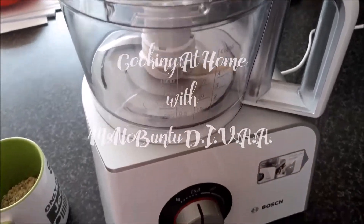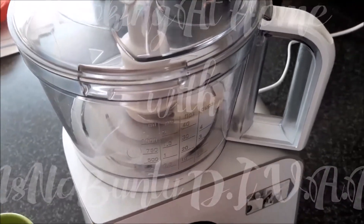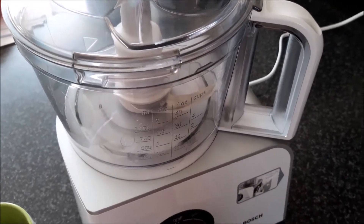Hey everyone! Today I want to bring you in on my breakfast. I am making oat pancakes. Here are the ingredients we'll be using today.